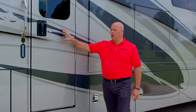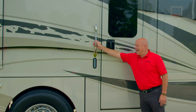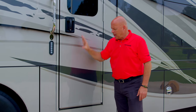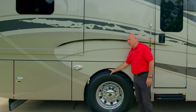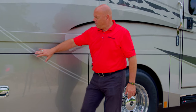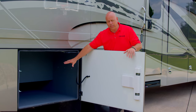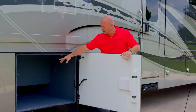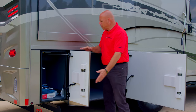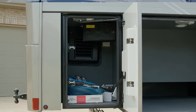Now we approach the entry door. The RV entry door is the most important thing on the coach in my opinion. You have two lock points and a keyless entry. There's a nice strong safety handle that is also lit for convenience, and a frameless window. As we move forward, you again have Michelin 22 and a half inch tires and Alcoa wheels, plus a docking light for added safety. On this side, opening this up, you have what we call a three-quarter pass-through — plenty of room for tables, chairs, and similar items. Inside this compartment you'll find a 110 outlet and a 12 volt outlet.